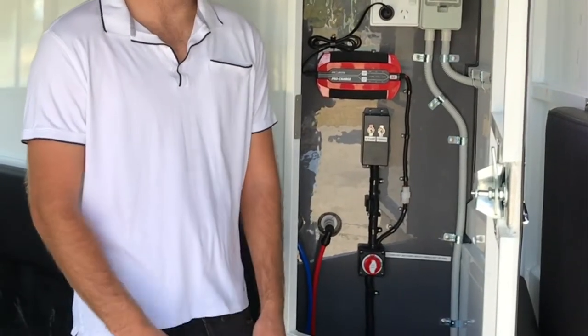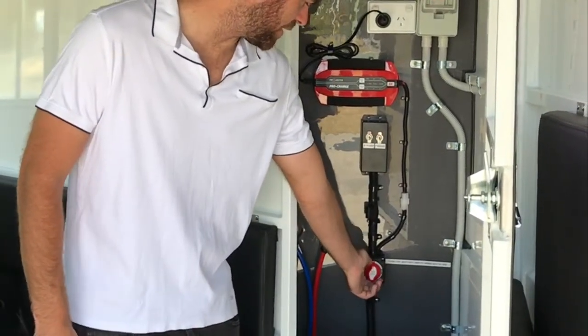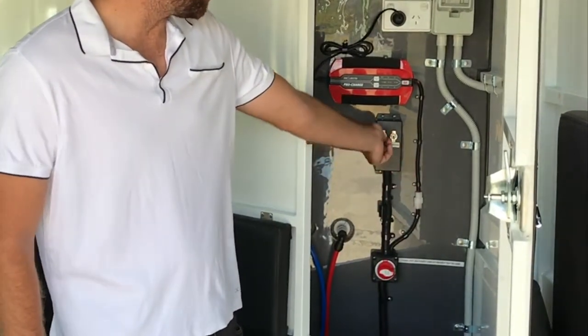The first step to turning on the shower is to turn your power on from off to on at the isolator switch, and then switch the water pump from off to on.